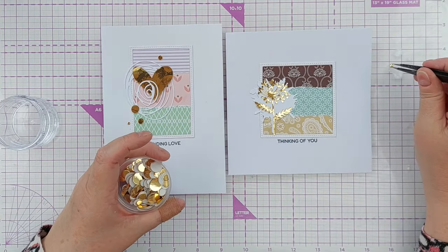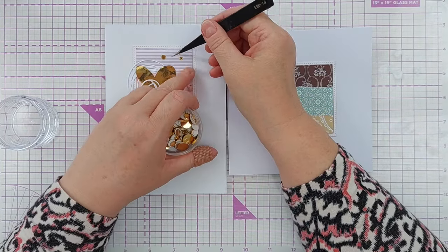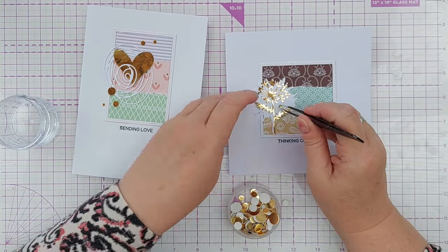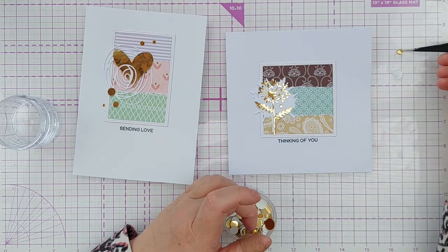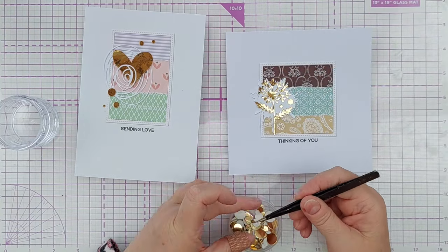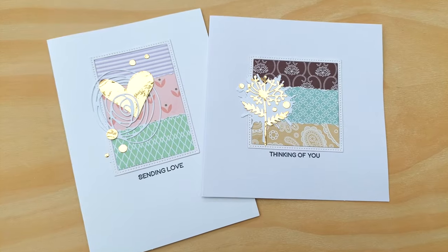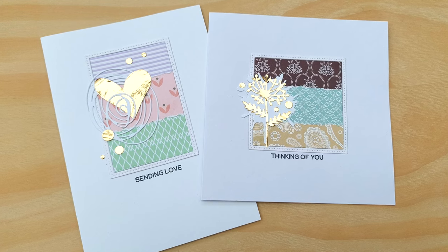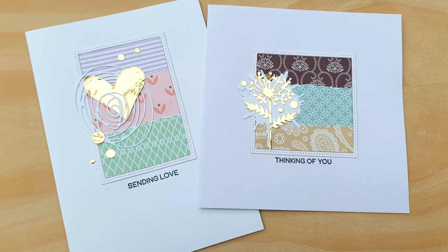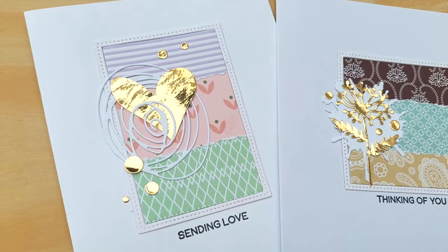I hope you've enjoyed the video and it's given you some ideas of some other things you can do with 6x6 paper pads. I've got lots of sheets left in my paper pad so there will be more 6x6 paper pad videos to come. If you'd like to be notified when they air, subscribe to my channel, ring the notification bell, and make sure notifications for YouTube are switched on on whatever device you are using. Thanks for watching, I'll see you very soon, bye for now.